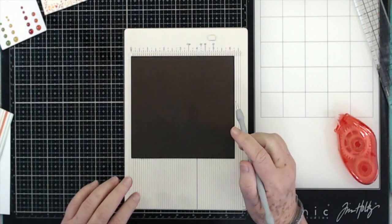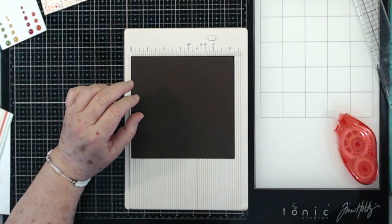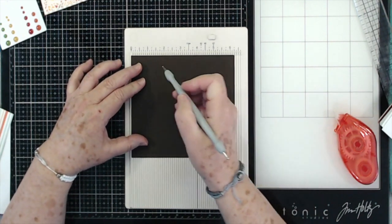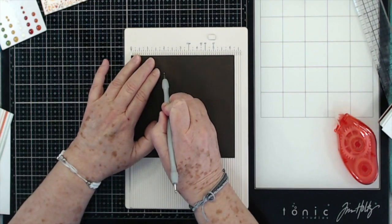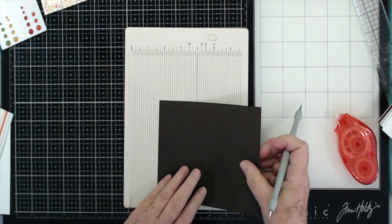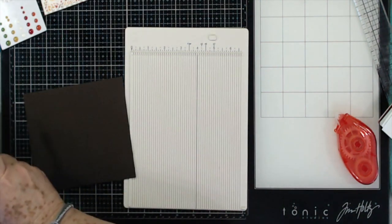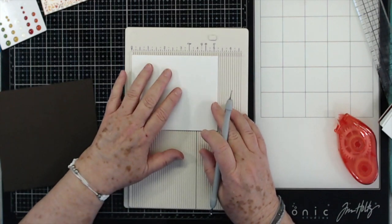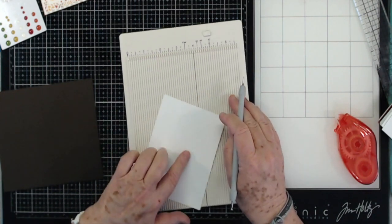So for this card you're going to need a piece of card stock that is six and a quarter by five and a half, and you're going to score at two inches. Then you need a piece of white card stock that is four by five and a quarter.